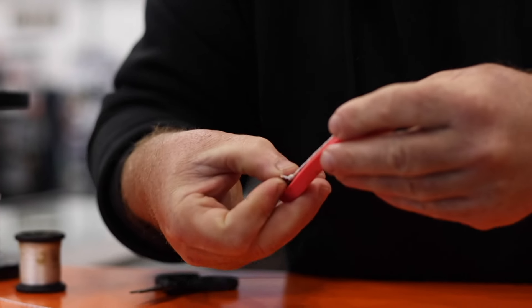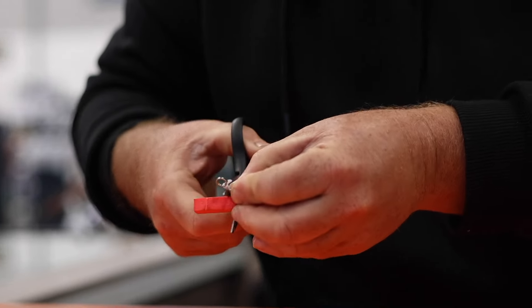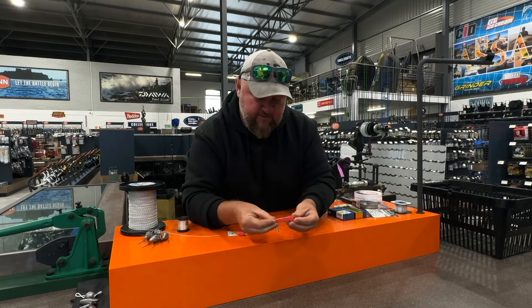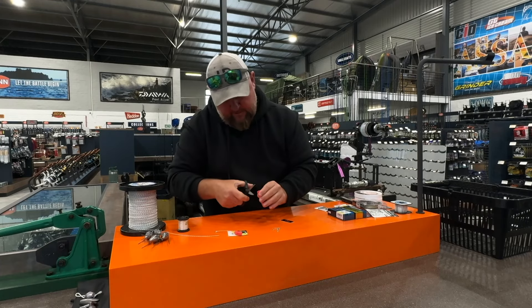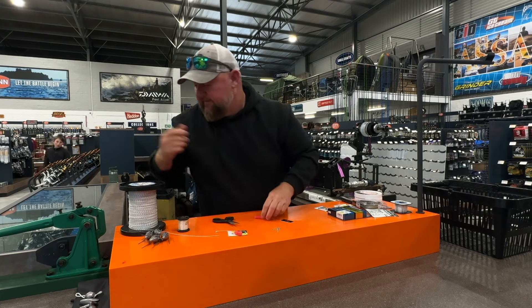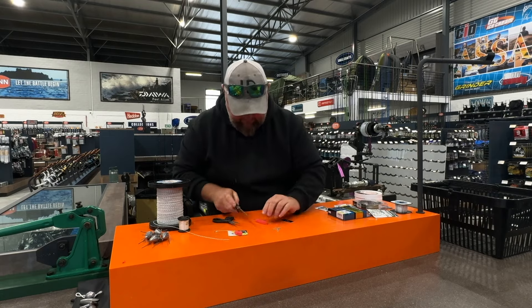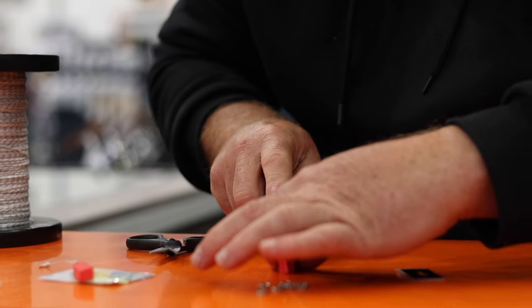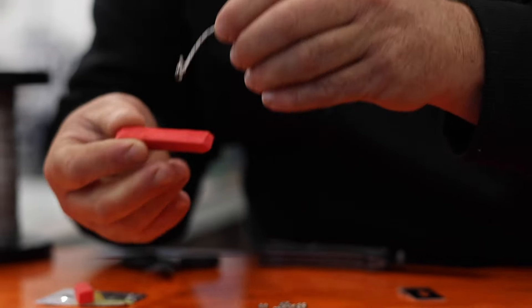Now you take a piece of foam - you can pre-cut these as well. You're going to measure the length of your dingle dangle and trim it off so you're left with that shape. I prefer to shape the foam slightly. I'm just going to make a slit halfway through the foam.